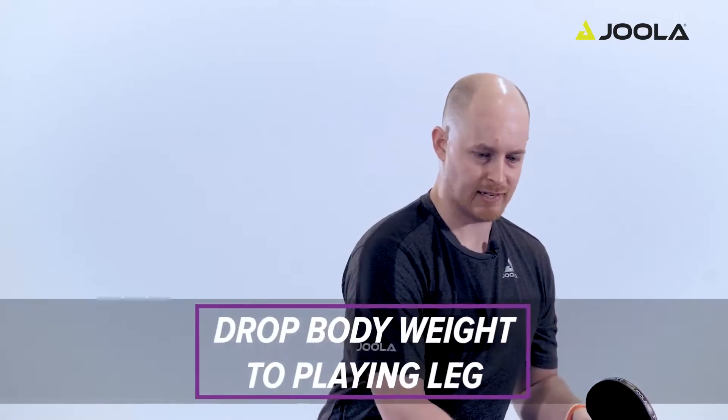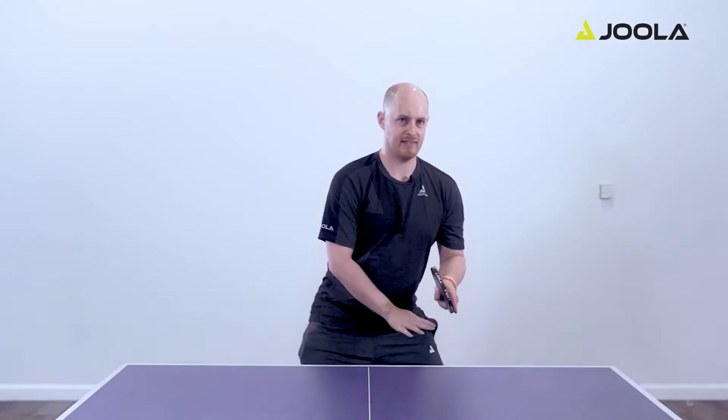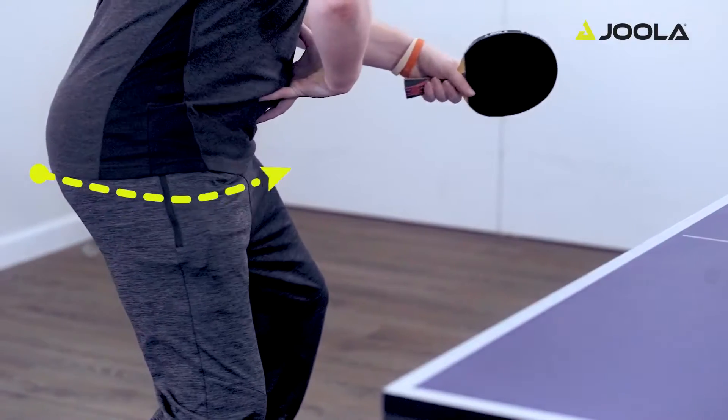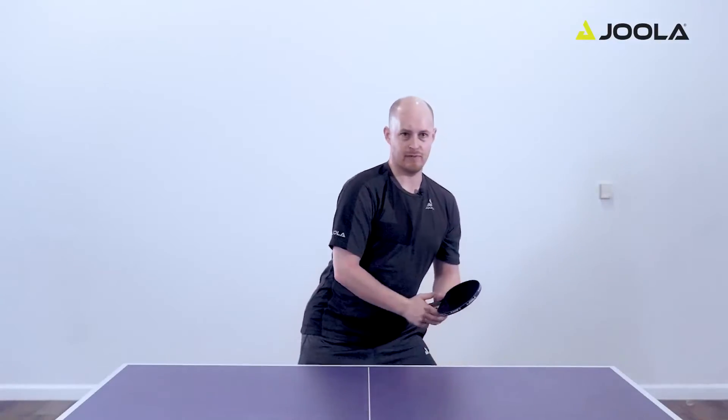The second step, as you're moving, is to drop your body weight down onto your playing leg. Bending this knee deep and also dropping your racket down and turning your core, bringing your body weight over your playing knee.